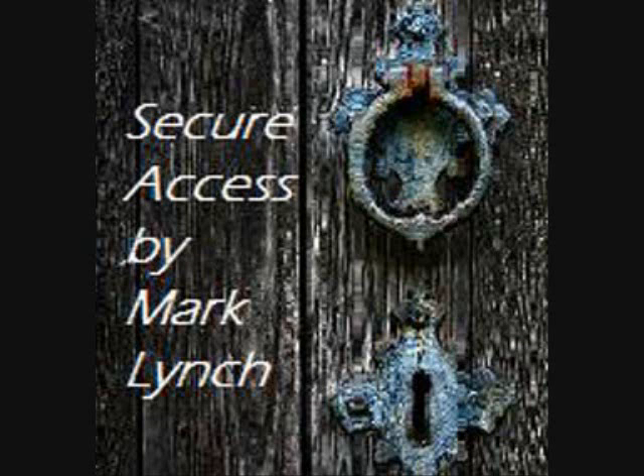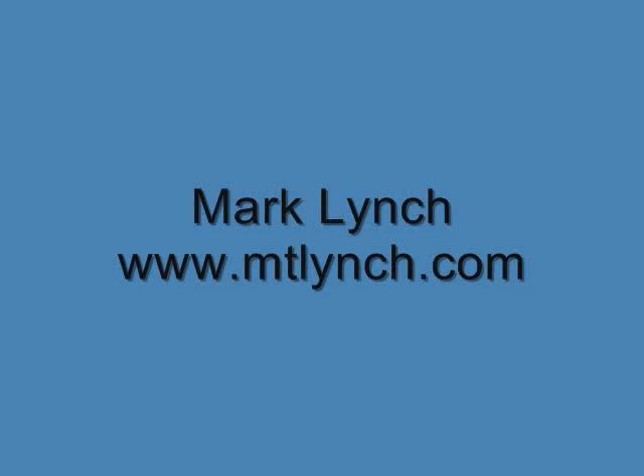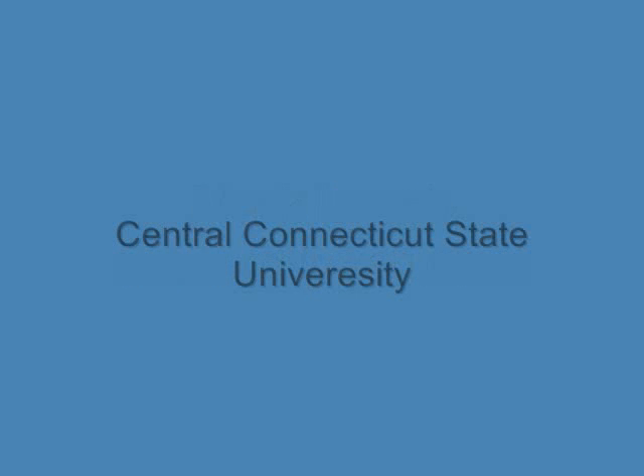This concludes the video presentation of my capstone project. I hope you've enjoyed the presentation. If you'd like more information about my project, you can go to my website, www.mteamlynch.com.